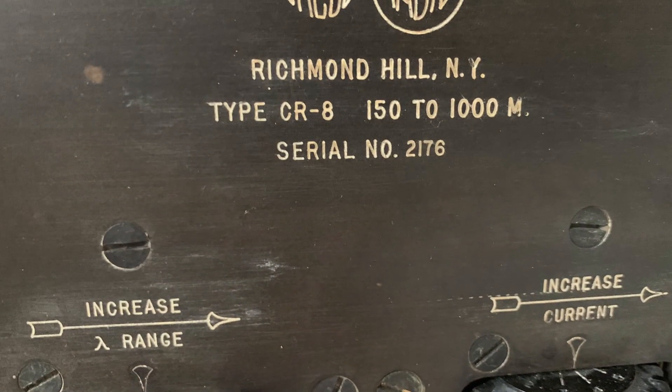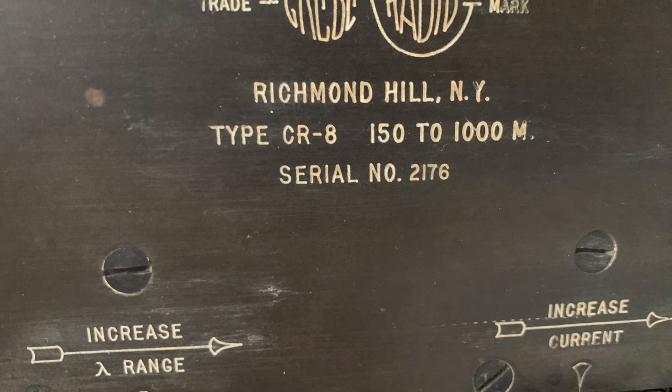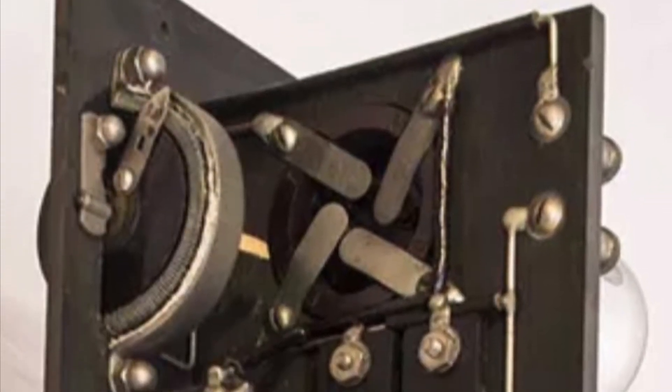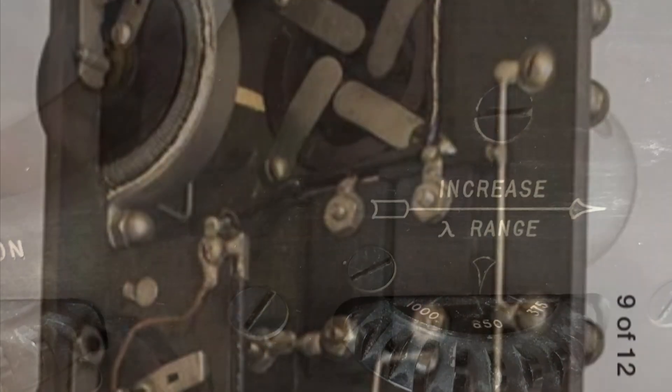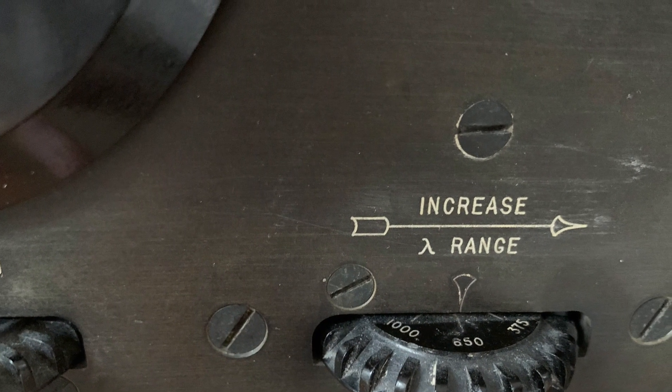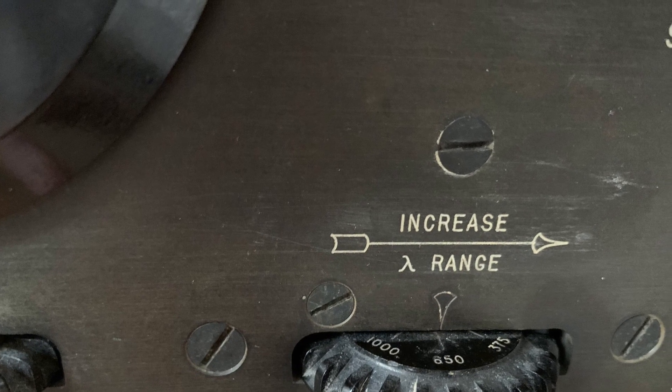Turn the increased current rheostat up until you see the tube glowing in the panel window hole. The increase range switch is your band select switch.